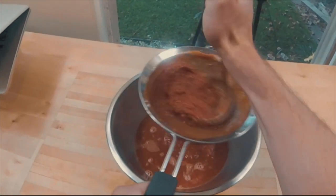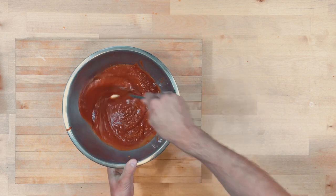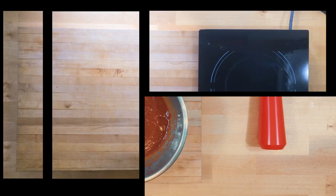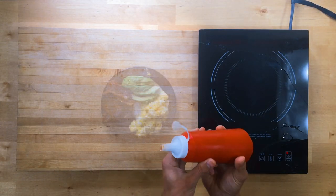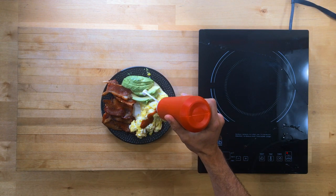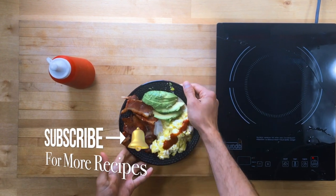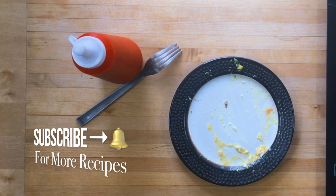Push it through a fine strainer with the back of a ladle and boom, ladies and gentlemen, we got ketchup. Ketchup is pretty much only good on about everything. One of my childhood favorites — scrambled eggs and ketchup, bacon. This recipe turned out awesome. Make sure you share it with someone you know that would love it. Keep it keto, guys. Stay healthy. Peace.